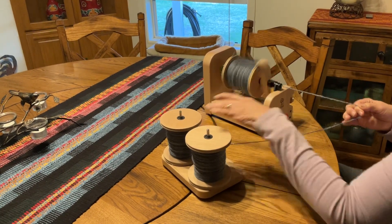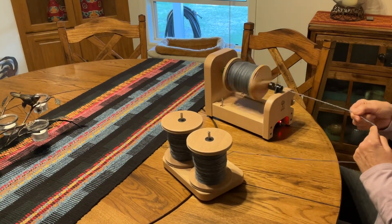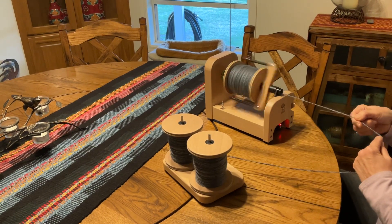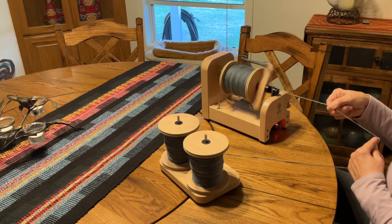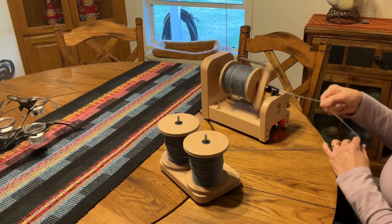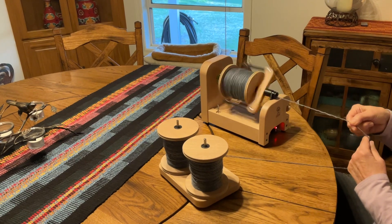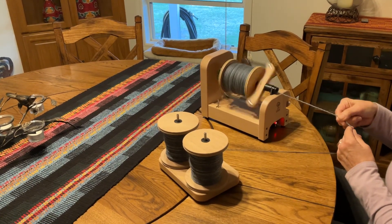Right now I'm plying together these two singles I have here, and I'm hopefully going to get enough yardage to make a sweater. I'll have to see when it's all said and done. I'm enjoying spinning this beautiful fiber — it's called Girl with a Pearl Earring, it's a merino mohair blend, and I think it's going to make a real nice sweater if I have enough yardage.